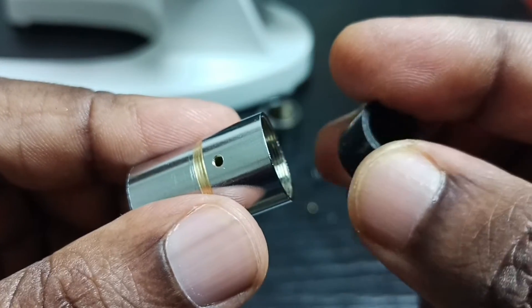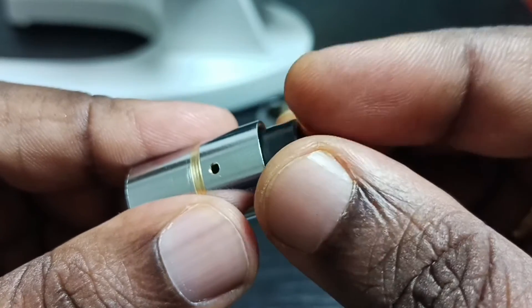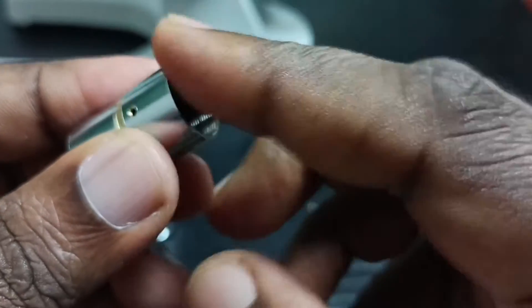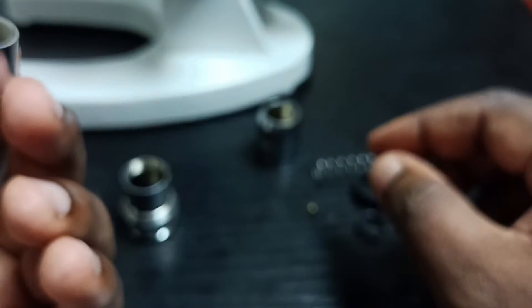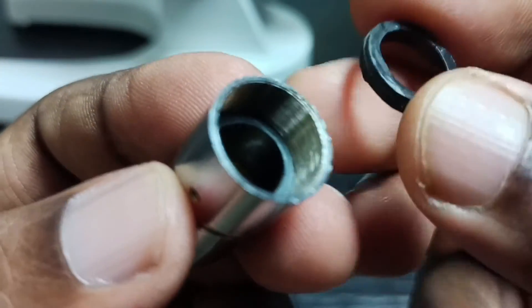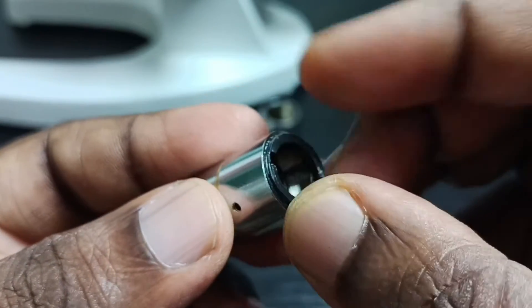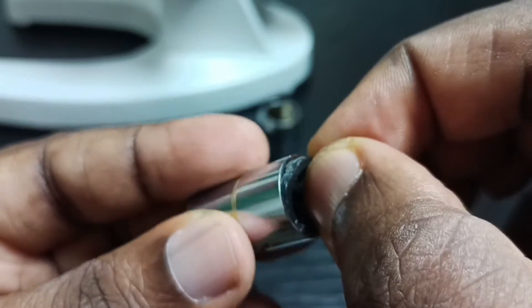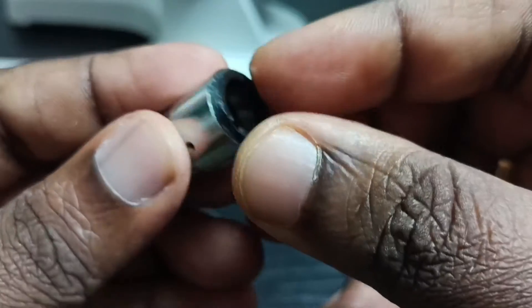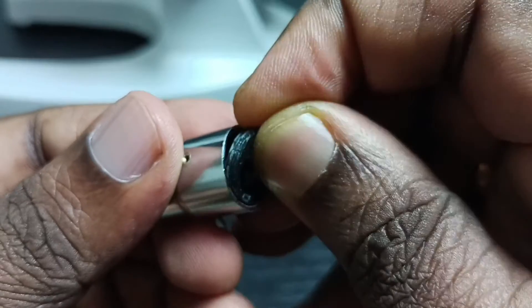Then insert this plastic. This plastic we have to screw in here — we have to rotate it slowly.